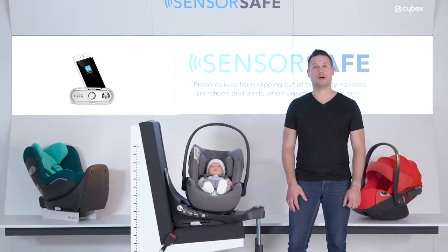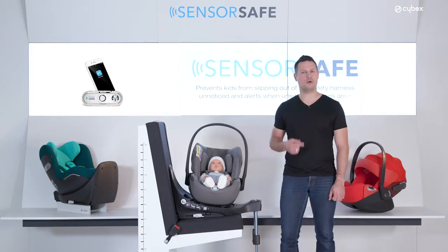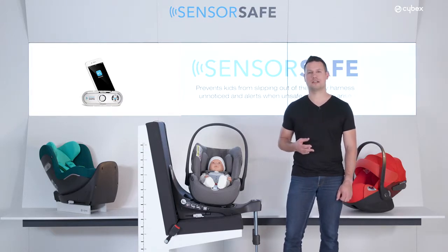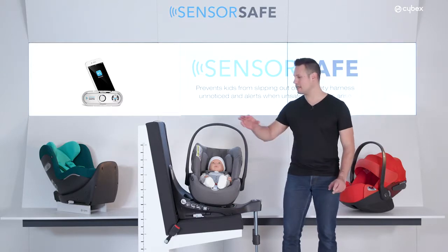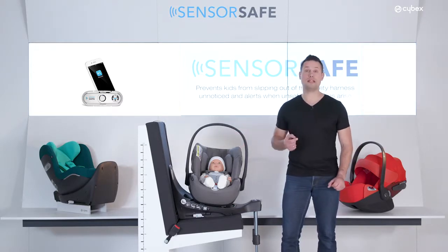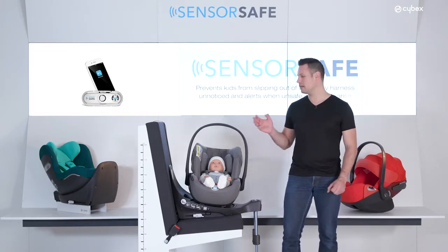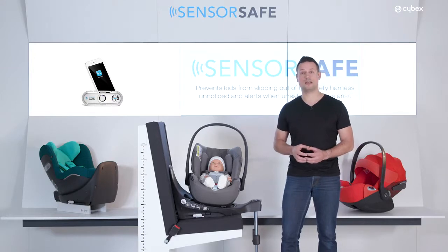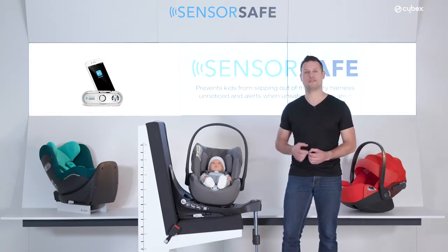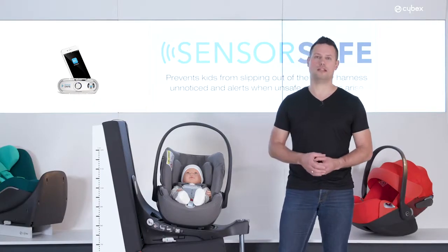We all know our cars can get really hot on a sunny day, but do we realize how hot and how fast? With the sun shining through the window of your car, the inside temperature can rise within minutes to an uncomfortable or even critical level for the child in the back of the vehicle. In general, a child's body overheats three to five times faster than an adult body — the smaller the baby, the faster the overheating.